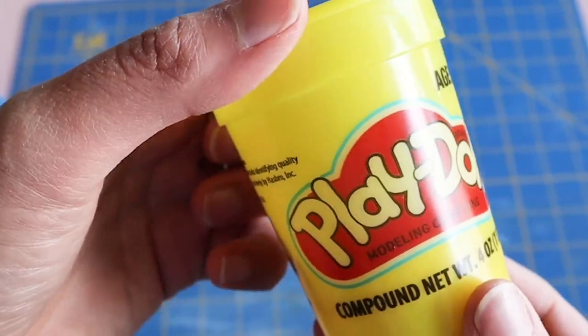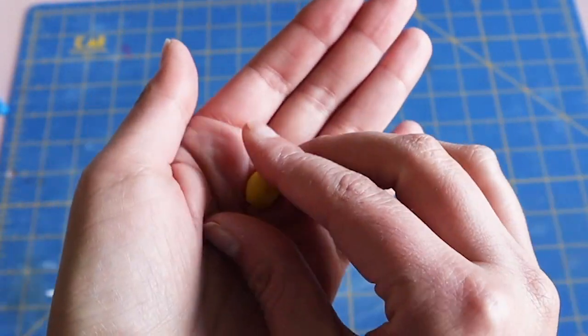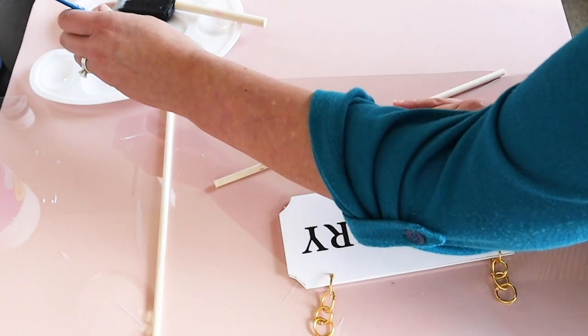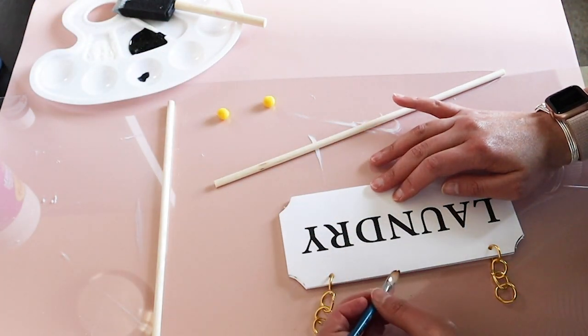Next I took this playdoh, which I found at Dollar Tree, and made little spheres and let these dry, then painted them black. I used some floral wire and pliers to make those links which I attached to the laundry sign.